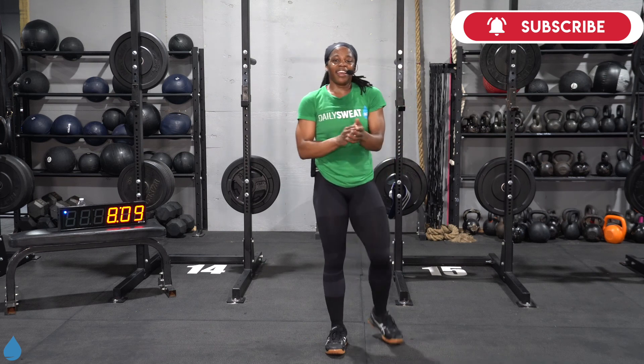Good job, y'all — done and done. Way to work it out today, solid effort. Two six-minute AMRAPs in the bag, y'all. I'm Coach Jen — be sure to subscribe to the YouTube channel and we'll see you next time. Take it easy.